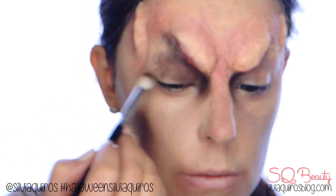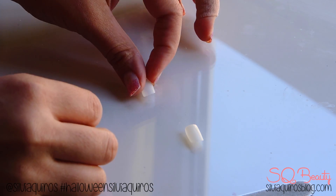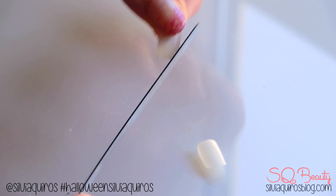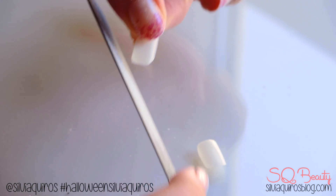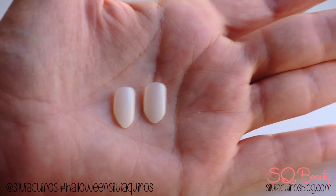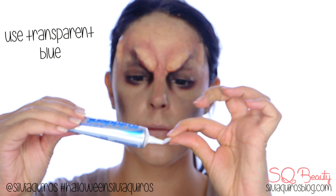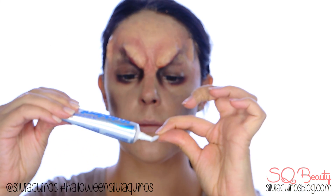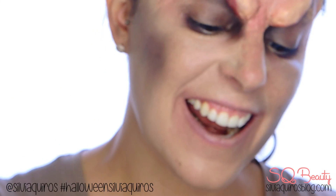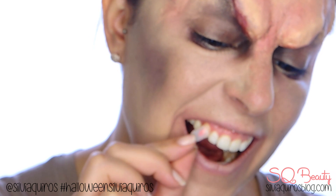Now let's create the fake fangs. Take fake nails with no color in them, measure them to the teeth you're going to place them on, and file the corners to create a pointed end. Then take a denture glue, stick it on the back, clean and dry out the teeth where you're going to place it, and hold it for a few seconds. I have a non-transparent glue that shows, so I have to paint the teeth — otherwise it won't look right. Done correctly, it will look amazing and last long.